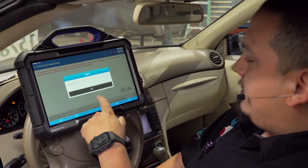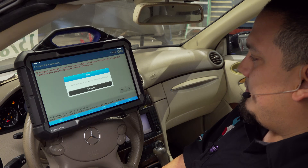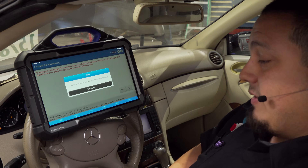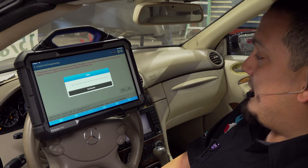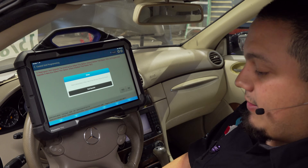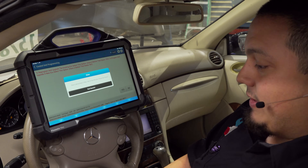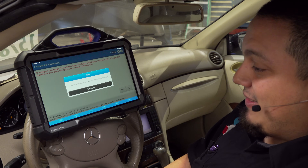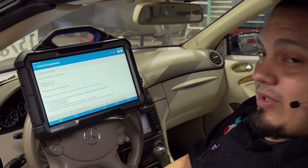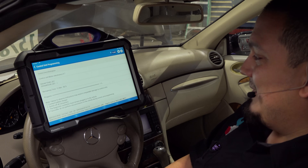Switch on ignition. Just double checking it's on. Remember, the fan is disconnected and you have a maintainer on. If you're programming without these basic requirements, you're in for a world of hurt. You can recover software issues and firmware issues, but where you may need to open up and repair a module is for voltage-related damage where it cooked the module. So you do not want that to happen.